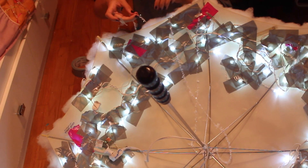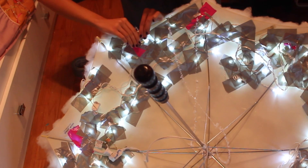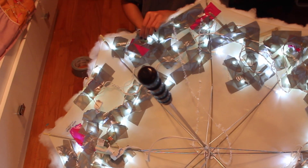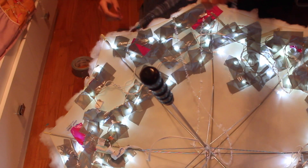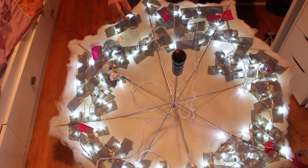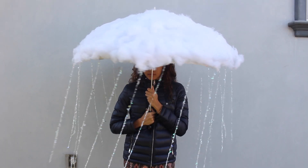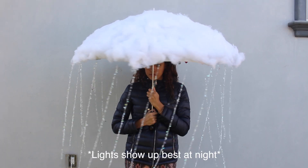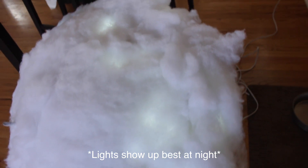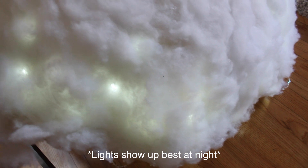All you're going to do for this is take some tape or glue — I just thought tape was easier — and tape down each of the rain drop strings. And once you tape those all the way around, your umbrella rain cloud is completed! You can top it off with a rain jacket and rain boots if you want to, or whatever costume you feel fits with this, and then you can go out and have fun trick-or-treating or whatever you're doing this Halloween.